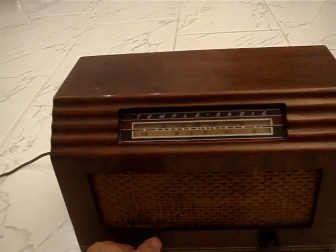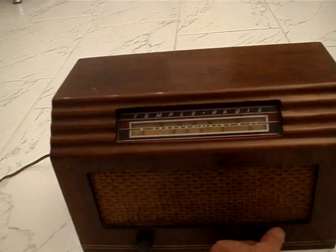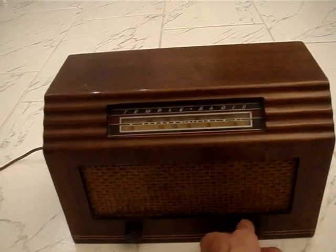Looks like it's working, but the channel surge doesn't go far away — got stuck here, needs some adjustment. Builds or something. Temple radio — thank you for looking, good luck.